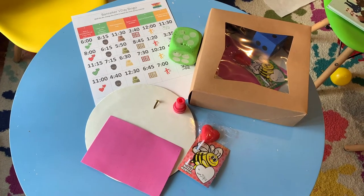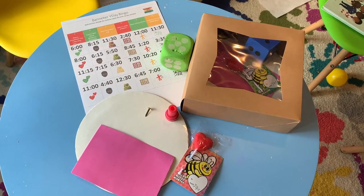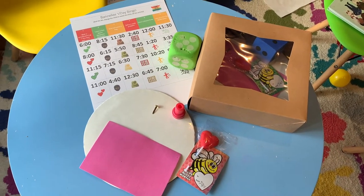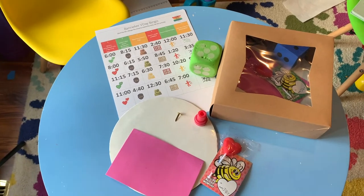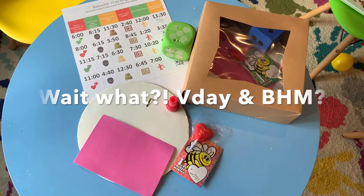Hey everyone, welcome back to another one of our videos. Thank you for doing the boxes that we've sent you. This one is in honor of both Valentine's Day and Black History Month.